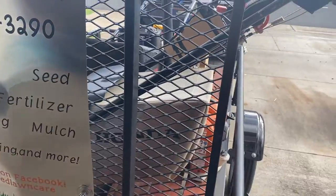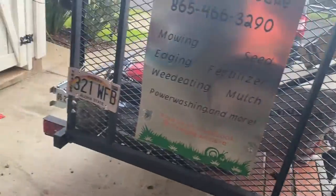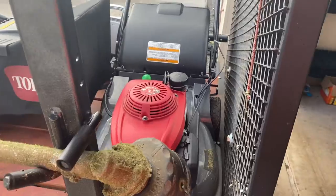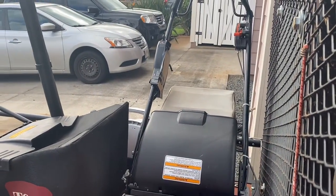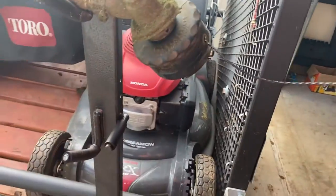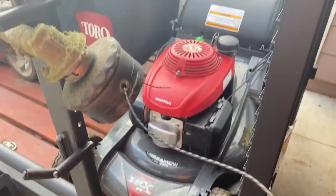Got this new Honda mower — new to us. Someone threw it away and I was able to fix it, threw a new bearing in the clutch, and now the blades engage like they're supposed to. I've been using it ever since. It's missing the side panel — the battery box — so I just threw some cardboard over it and taped it up; keeps the dust out. It works fine. That is the HRX 217.